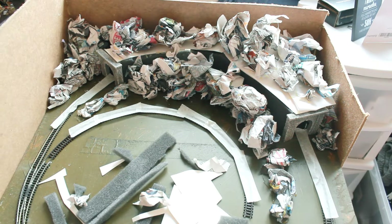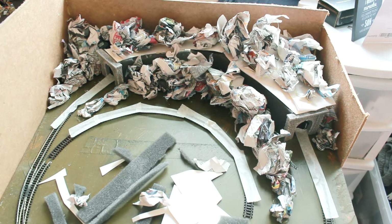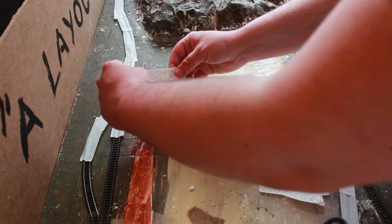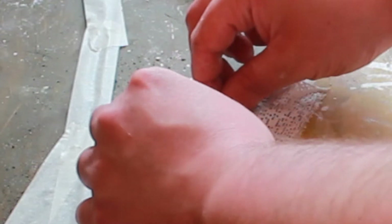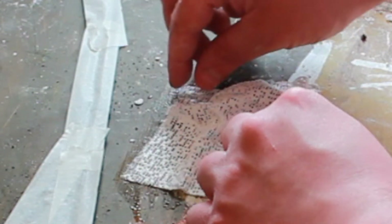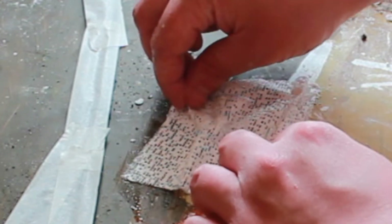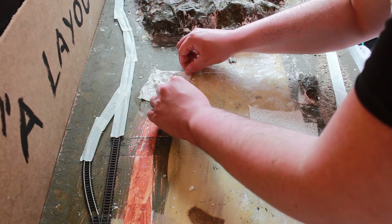Once you're happy with how it looks, it's time to apply the plaster cloth. Take the plaster cloth, put it in water for a few seconds, swish it around, then put it down and start shaping it — making sure your chubby hands don't block the camera. I forgot to record the actual part where I do it to the hills, but needless to say it's the same process.